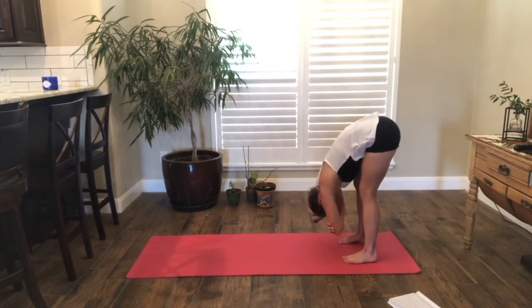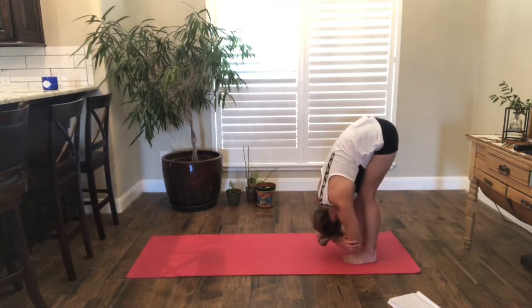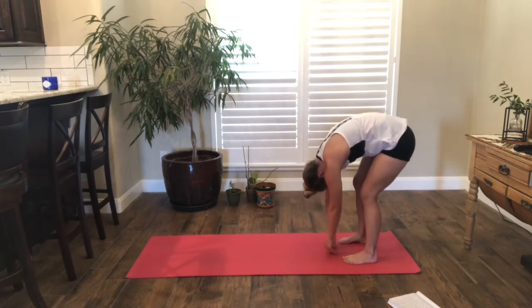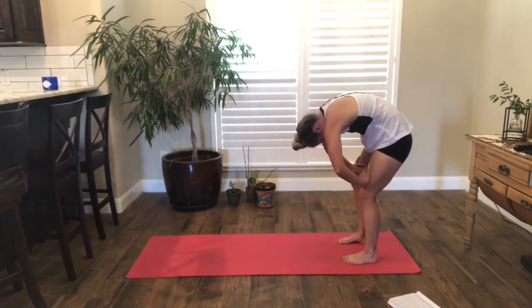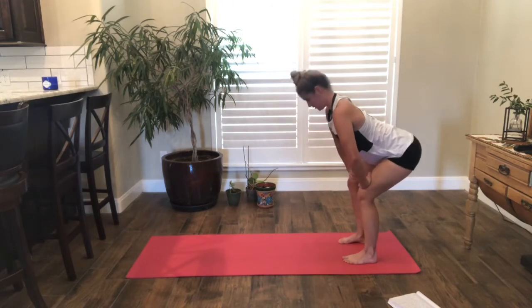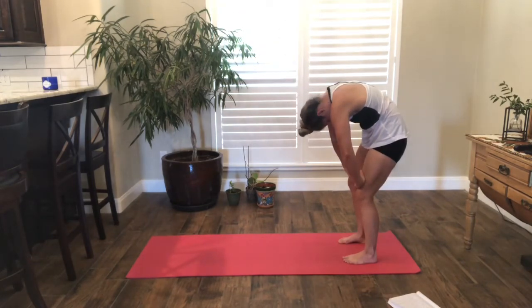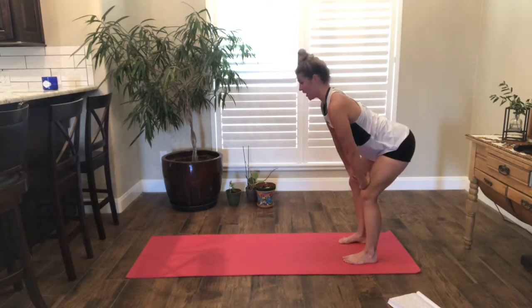Let's just rock back, sway once more side to side, clasping elbows if it feels good. Then bend the legs, release the arms, roll halfway up until your hands meet your thighs. Keep rounding your spine, and then inhale, come into your cow while you're standing. Exhale, come into your cat. Really lengthening, finding space in your spine in each direction.